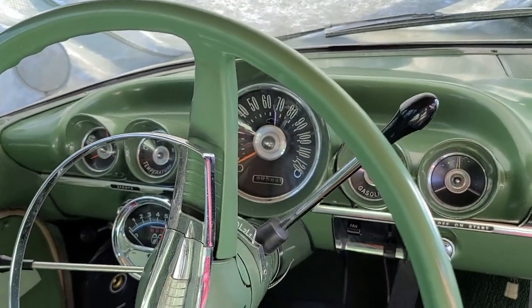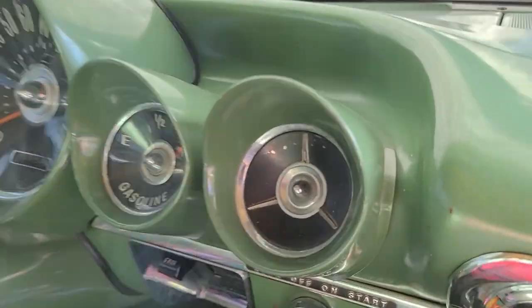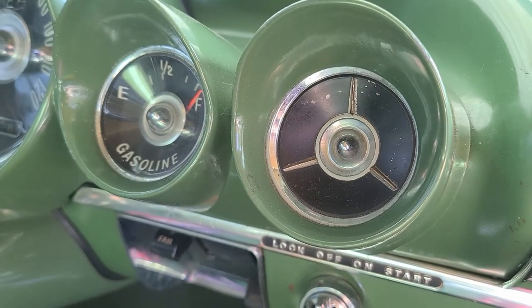Honestly that kind of sucks when you have this super cool gauge cluster based around a five-pod setup and one of the pods is literally a dummy gauge. So I was thinking I'll just jump on and scoop up one of these clocks — why not just scoop one up, stick it in there, no big deal. And then I saw what they cost.